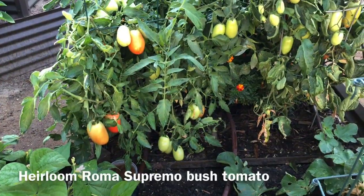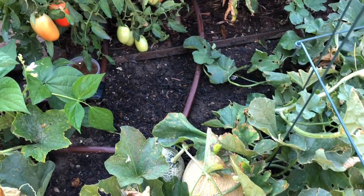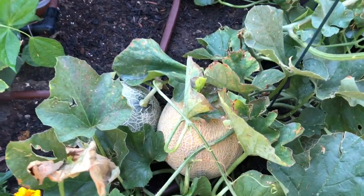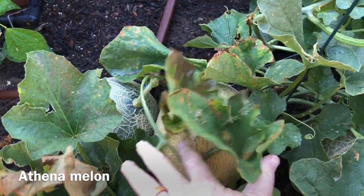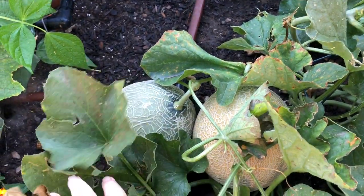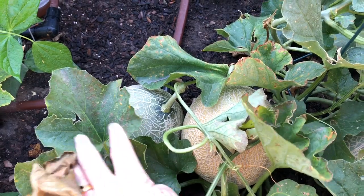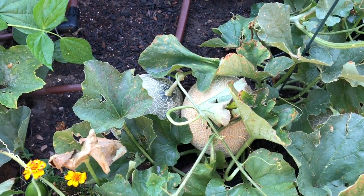The tomatoes are starting to get ripe, and then I've got a cantaloupe here that looks like it's getting pretty close — probably another week on that one. There are a couple more on the plant that are going to take a little longer, but they're looking good.